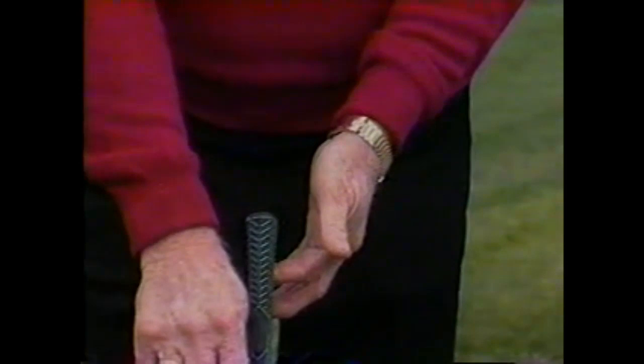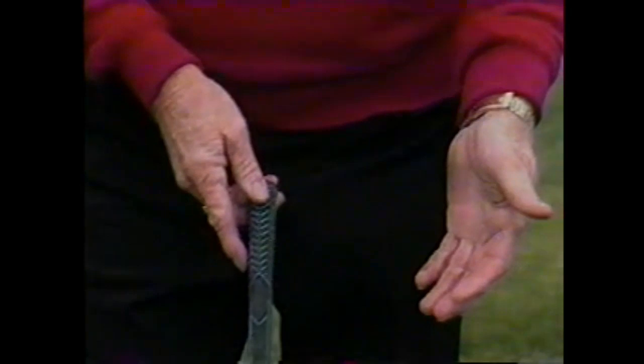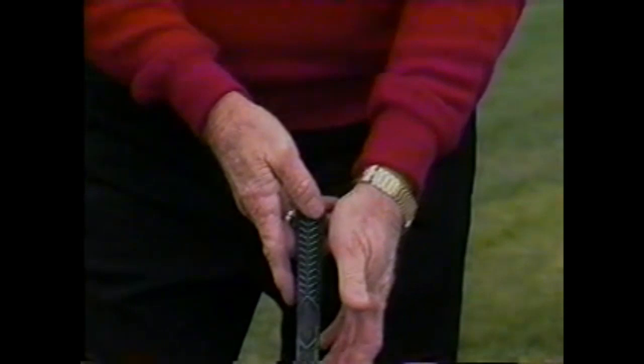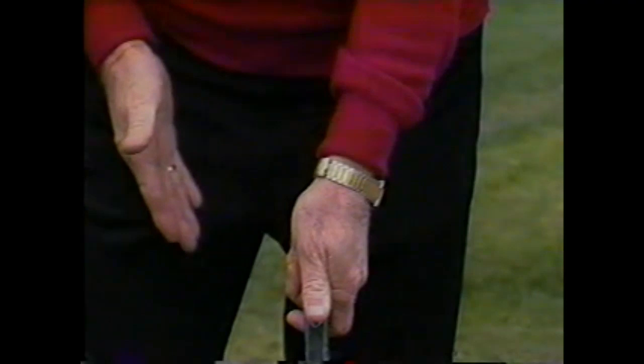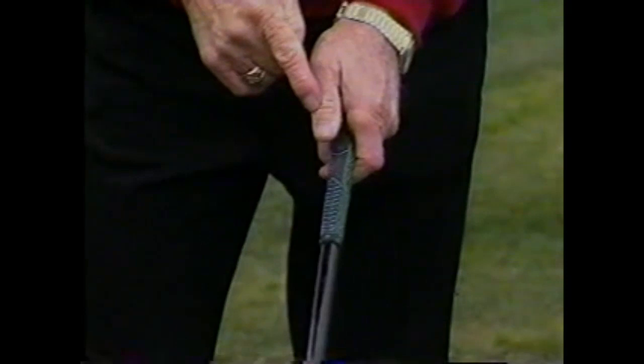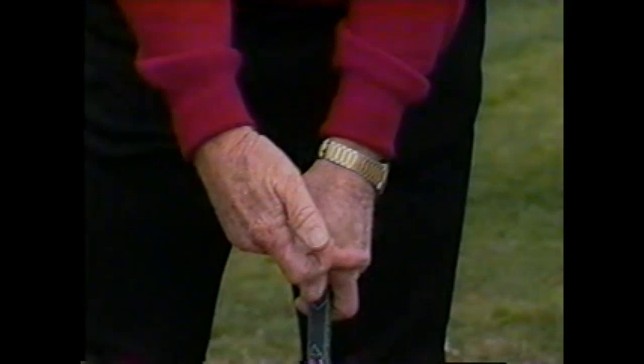The heel and the thumb of the left hand must be placed on the top of the grip of the golf club. The palm — the lower part of the palm of the left hand — must be in front of the golf grip. The four fingers must be underneath and folded so that you can grasp the club firmly with the left hand. The second joint of the thumb is in line with the first joint of the left hand.